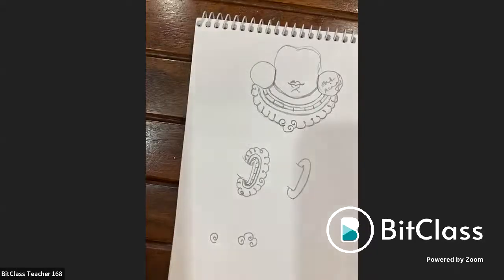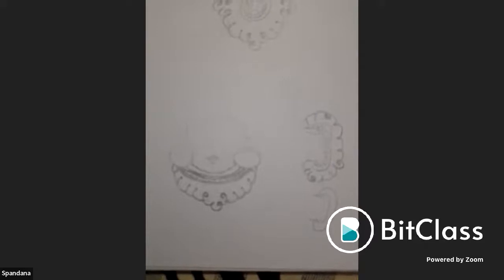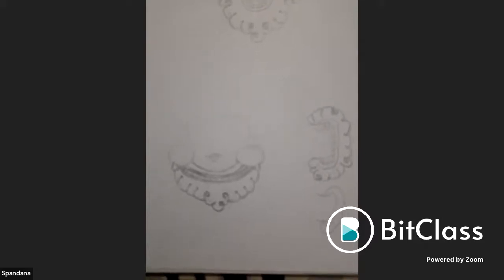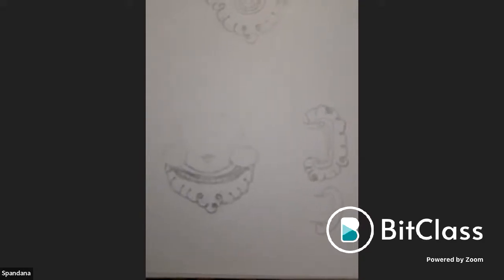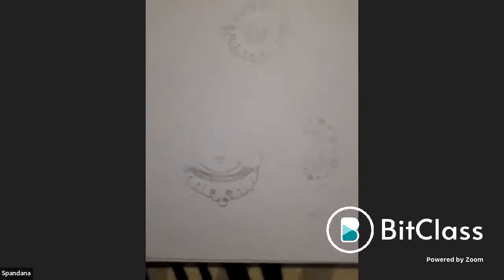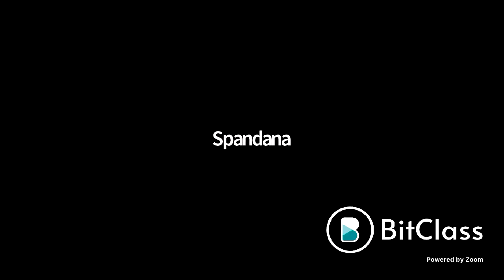Spandana's work review: the design concept is there but practice is needed. The key advice is to draw lines very slowly to keep them parallel and even, which will bring the whole design together.